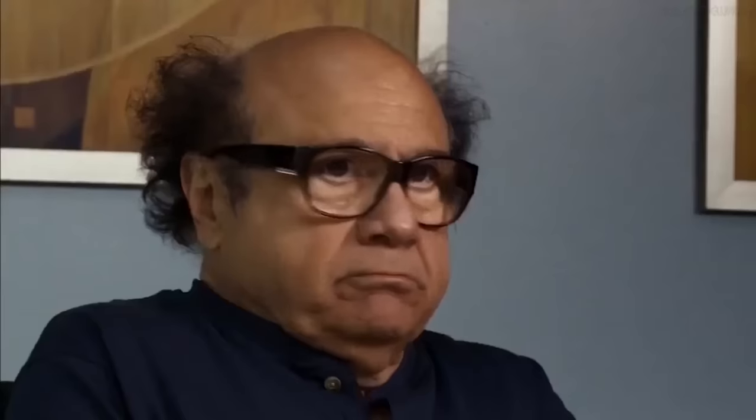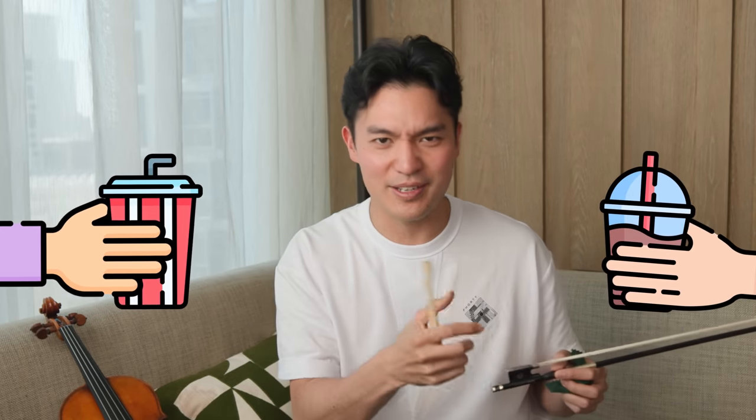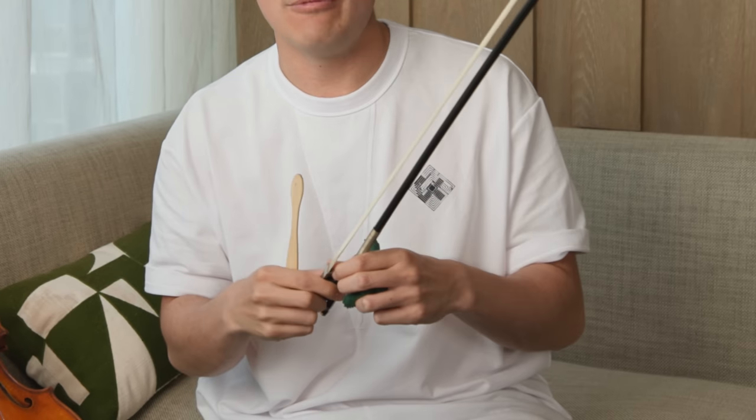The second question is: is it okay to switch rosins? I prefer not to do that, because when I'm testing out rosins I like to have a fresh bow. It's kind of like if your friend offered you a new flavor of drink but you're still using the same cup with your drink half finished — you wouldn't be able to appreciate that new flavor. So it's the same principle for me when trying out different rosins. I tend to stick to the ones that I like.